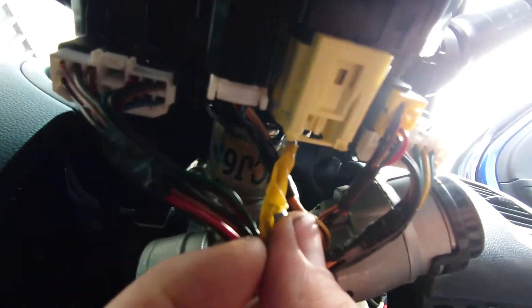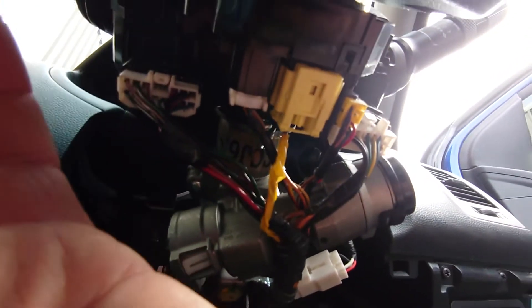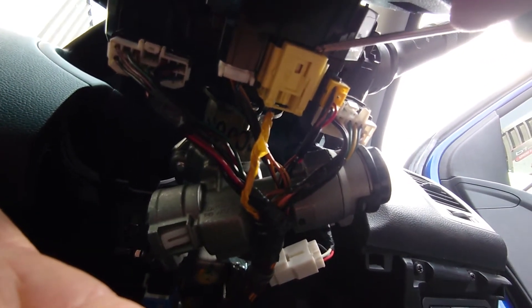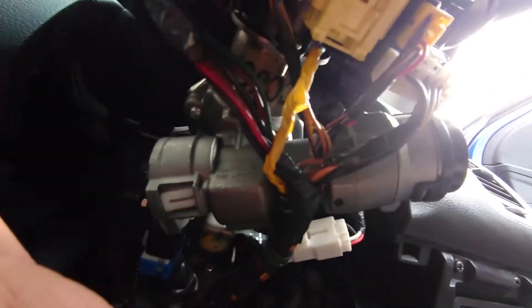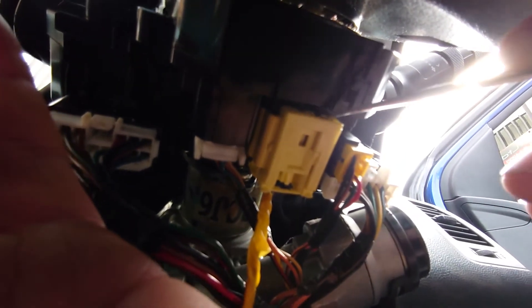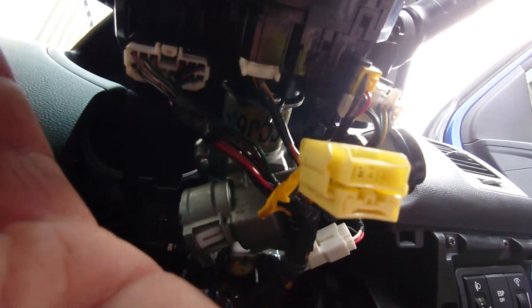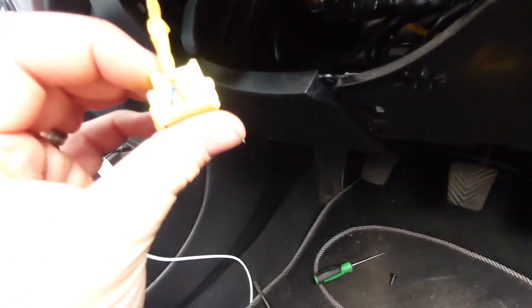We're dealing with the big yellow plug that plugs at the back of the clock spring here. You've got to sort of push this inwards — I don't know if I can do this one-handed. There we go — push that in and it releases.